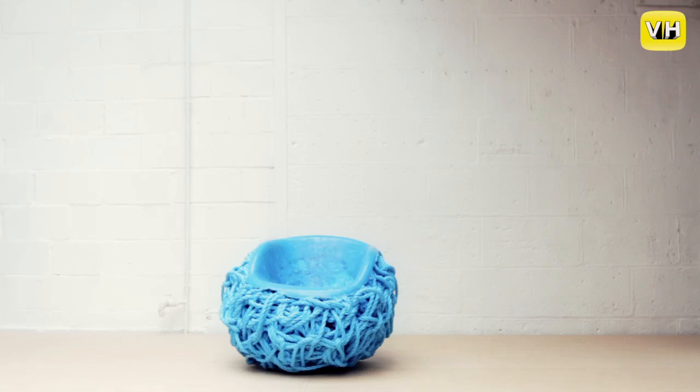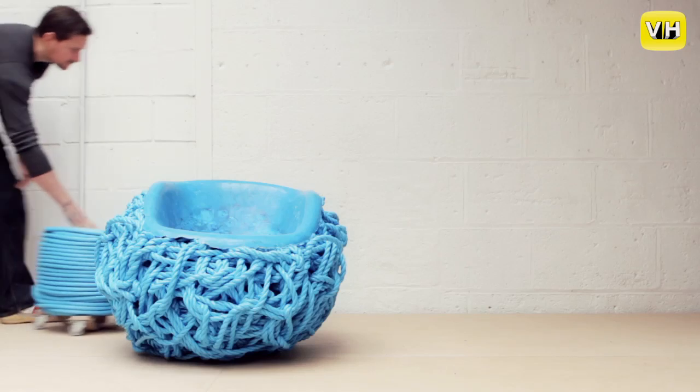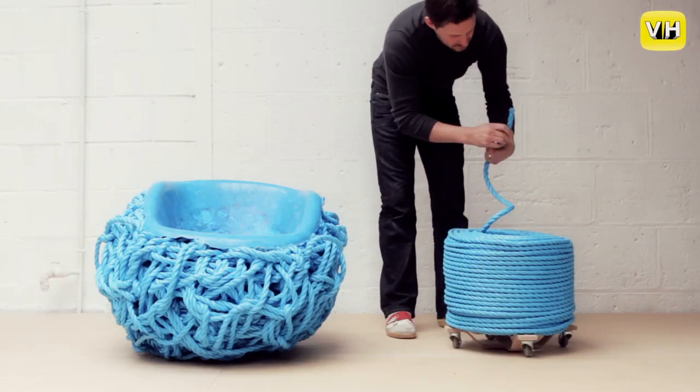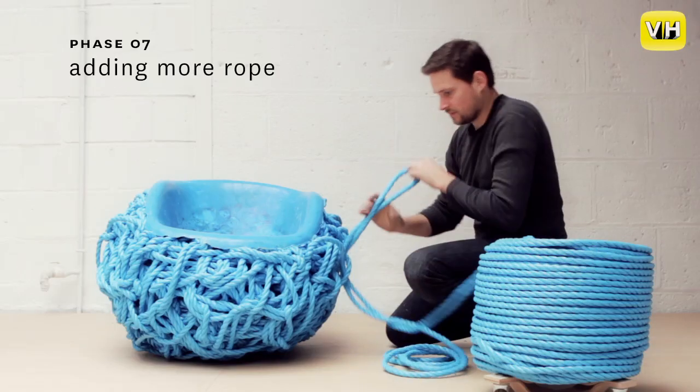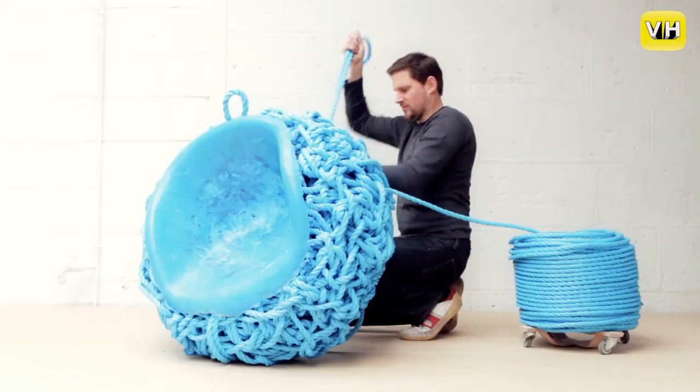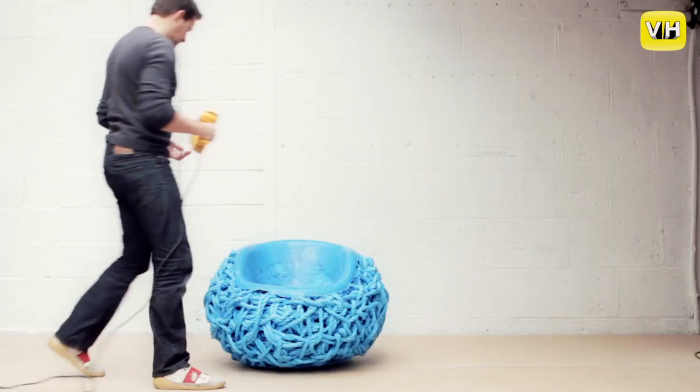You set up a certain series of events or a production line, you have materials and you just let it all happen. You have control of certain parameters but the outcome is completely unpredictable.